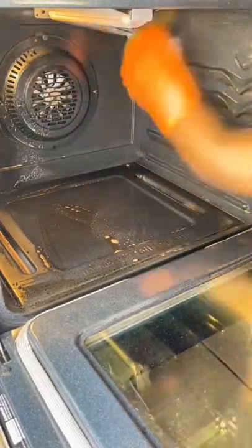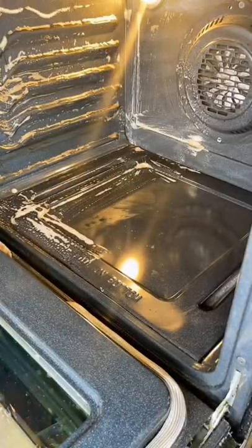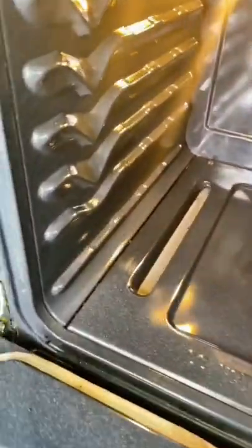I used a non-scratch sponge and water just to remove everything — any tiny specks that may have been left over. Voila, brand new looking oven! Literally as easy as one, two, three.